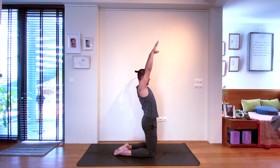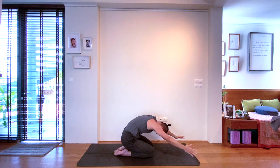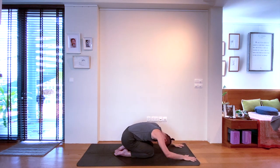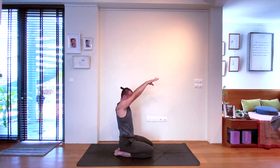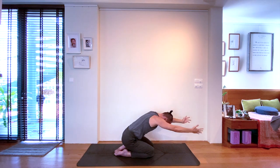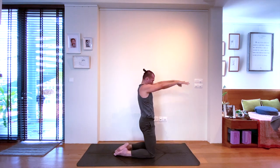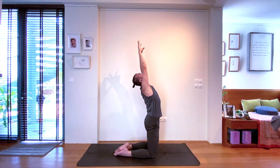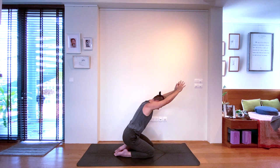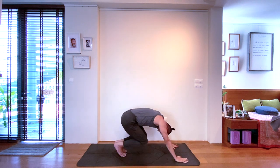Connecting with the breath — inhale, do a high kneeling position, maybe a gentle back bend. Exhale, Child's Pose. One more breath — inhale, expansion of the front body. Exhale, use your strong back muscles, lower down slowly. One more — inhale, rise up to high kneeling position. And back down to the mat again. Then with the inhale, rock back to downward facing dog.